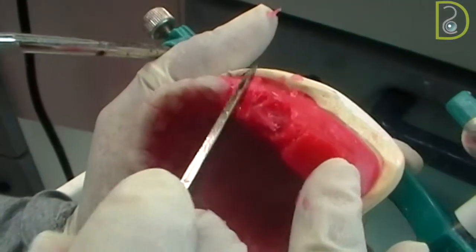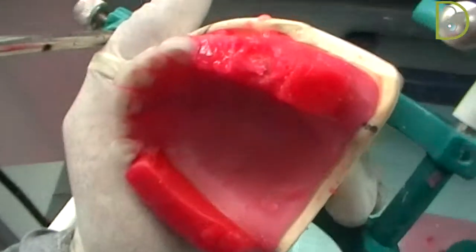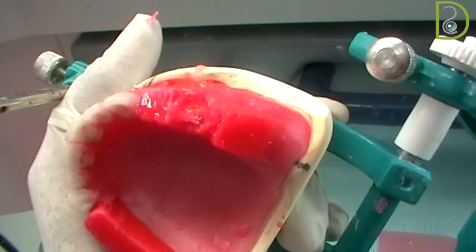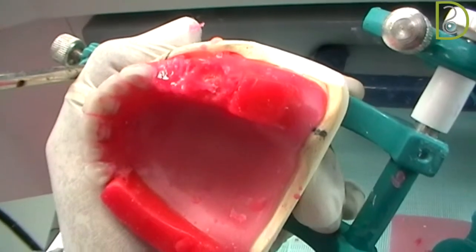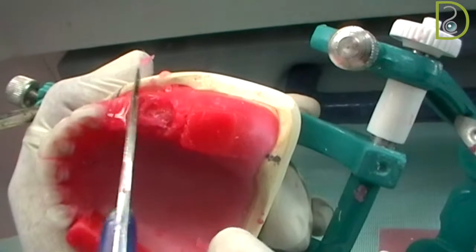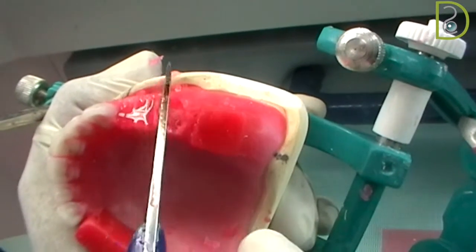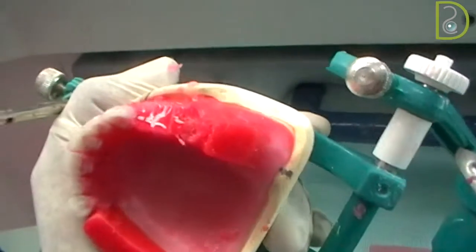After we place the plate and then we start setting of the teeth. Make sure you soften the wax fully up to the base blade to ensure that the tooth can fit fully. Don't straight away start trimming of the tooth — make sure you soften the wax fully before you start putting your tooth.